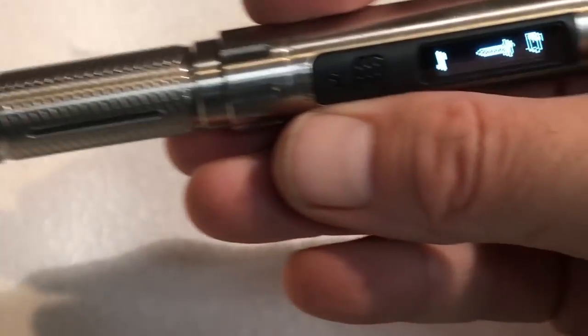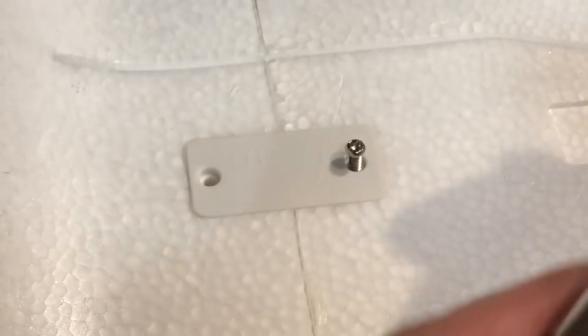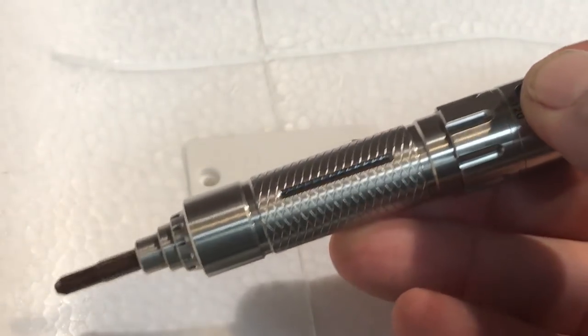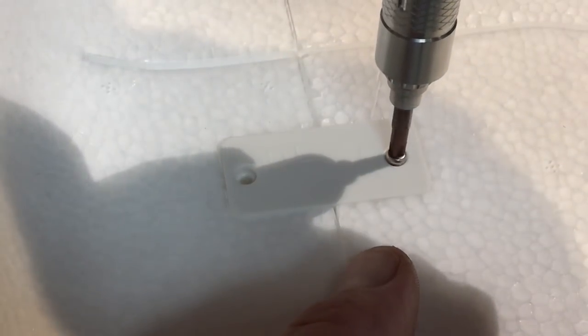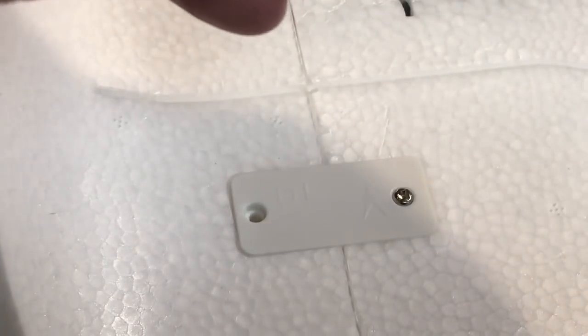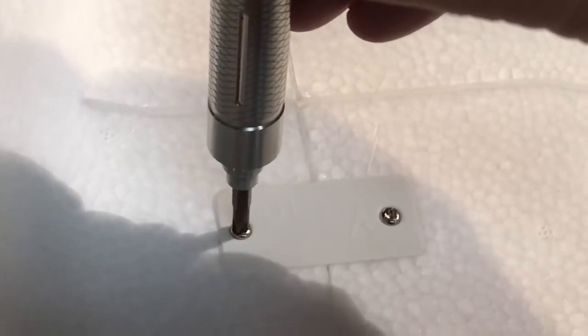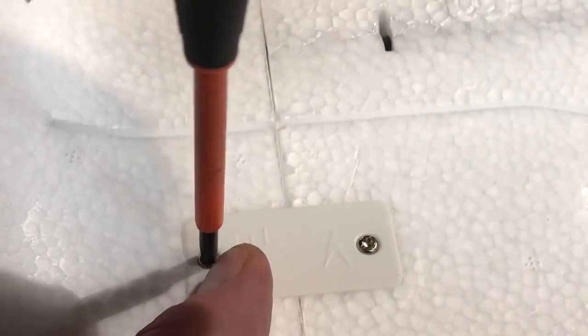I hate screwing in screws, so this is my new electric screwdriver — I'll be doing a full review on it pretty soon. It's motion-detecting, so you push the button and rotate your wrist faster one way or the other. It has a decent enough amount of torque to tighten these screws down. I do need to hand-check everything afterwards just to make sure, but it's really nice.